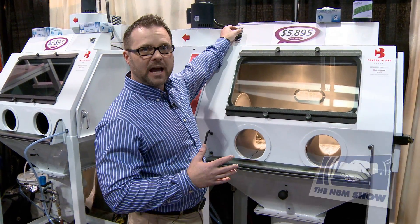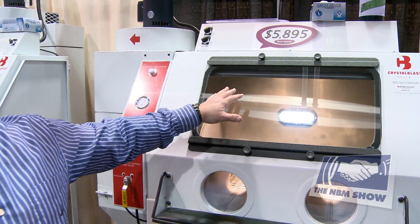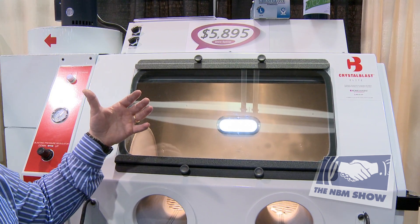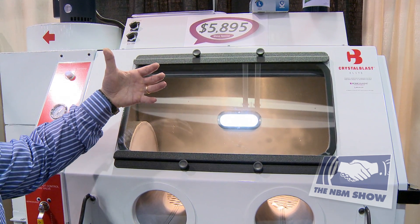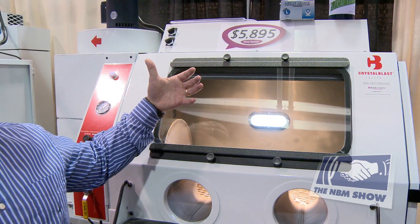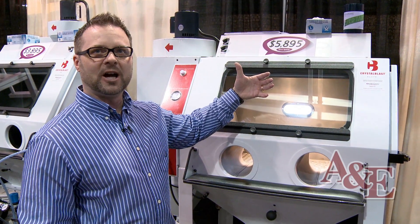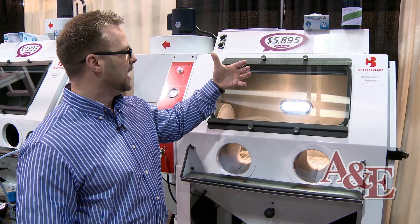Another feature we added is our backlight. When you're sandblasting a piece of crystal, a lot of times you want to inspect the glass through a light to see if you've etched it deep enough. The backlight allows you to sandblast and then put the piece up so you can look through the backlight.